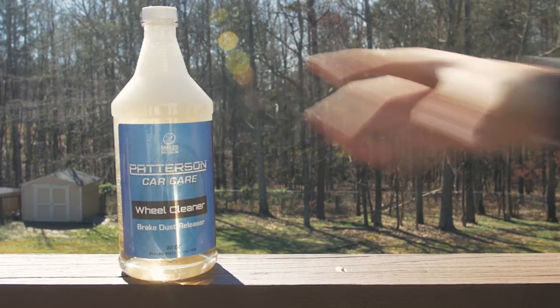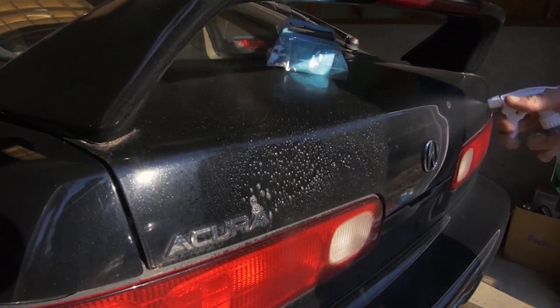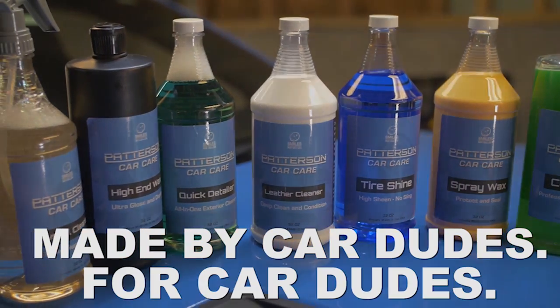Want clean wheels? Use this — spray on, let it sit for 45 seconds and it turns purple, then spray again with water for clean wheels. Make sure to check out PattersonCarCare.com — made by car dudes for car dudes.